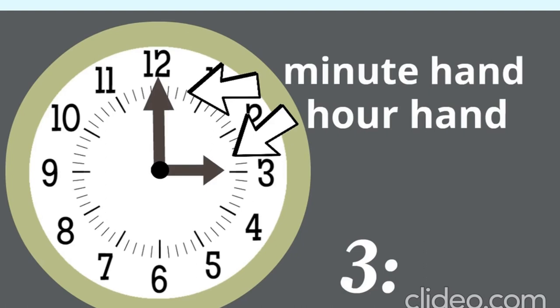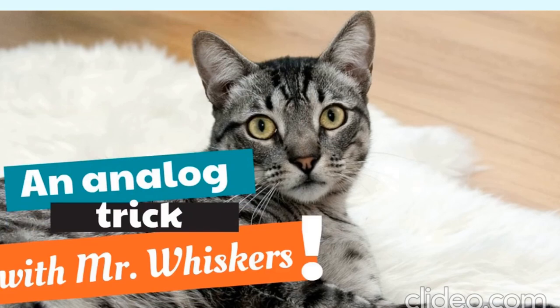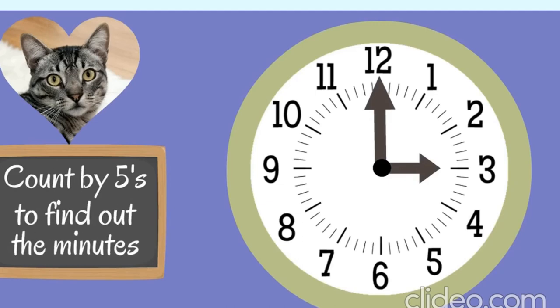It only goes up to 12, and those big numbers are what we use for the hours. Mr. Whiskers, we're recording. You know how to read the minutes on an analog clock? You have a trick — we should hear it. An analog trick with Mr. Whiskers. We need to count by fives to find out the minutes. That's a wonderful trick!